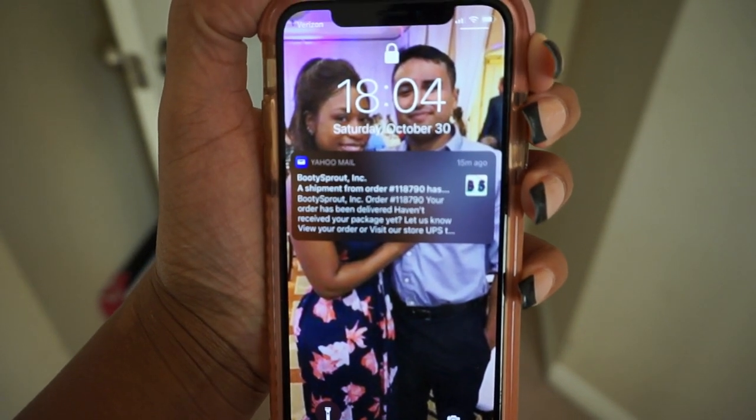Look what got here today — my Booty Sprout has arrived! Ace already went to the door and pulled it in. The box is really big, bigger than I expected. So now we're going to do our official unboxing. It's dark in here right now because me and Ace are watching spooky movies — it's Halloween weekend. Here it is. Right off the bat I'm already a little dissatisfied — not sure if it's the company's fault or FedEx, but there's a massive hole in the box and it looks like somebody already opened it.